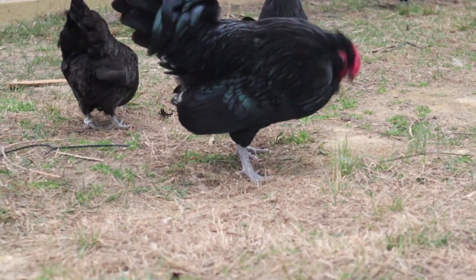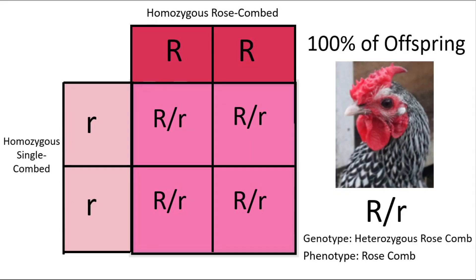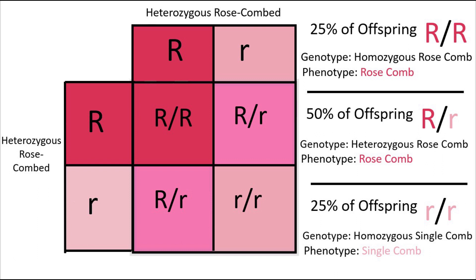To quickly summarize the genetics of the rose comb: a homozygous rose-combed bird bred to a bird with a single comb will have 100% heterozygous rose-combed offspring. A heterozygous rose-combed bird bred to a bird with a single comb will have 50% heterozygous rose-combed offspring and 50% homozygous single-combed offspring. When two birds each having a heterozygous rose comb are bred together, 25% of the offspring will be homozygous for a rose comb, 50% will be heterozygous for a rose comb, and 25% will be homozygous for a single comb. You probably won't be able to tell the homozygous and heterozygous rose-combed offspring apart, which is why it's so important to keep good records.